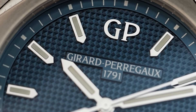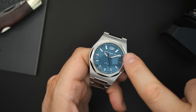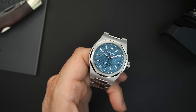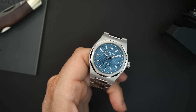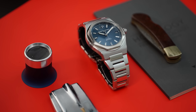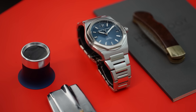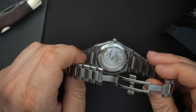The watch is obviously very beautifully finished. The dial has a beautiful texture — they call it the Clous de Paris — it's sort of a tapestry-style dial. You have the GP logo applied at 12 o'clock, and all other indices are filled with lume. The dial also reads 'Girard-Perregaux 1791,' and below that 'Laureato Automatic.' This watch gets 100 meters of water resistance, a signed crown, and a screw-down case back with a display.